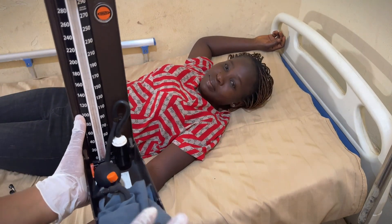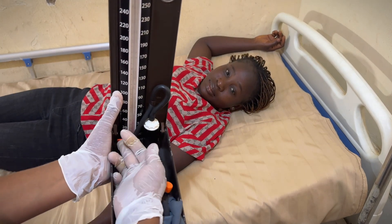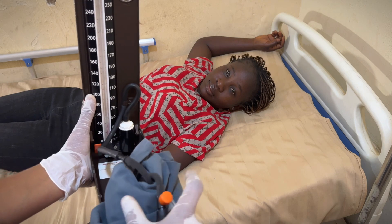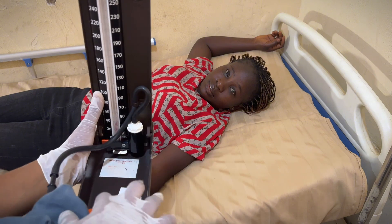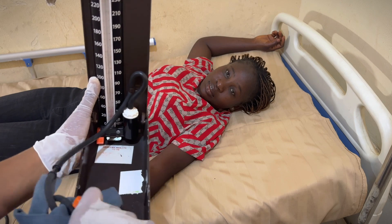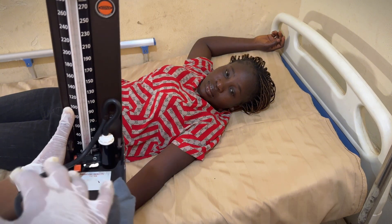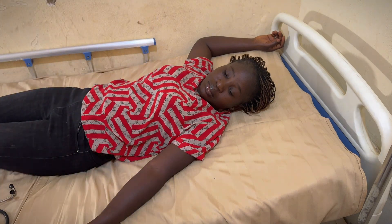Sometimes in OSCE they are trying to deceive you. When they set up the sphig, they actually lift this orange part up, and then you'll just be pumping and that mercury is not moving anywhere at all, no matter what you do. Until you bring this orange part back down and then pump — that's when it starts moving. So if you're ever trying to pump and it's not moving, just know that this orange part needs to be facing down for it to move.